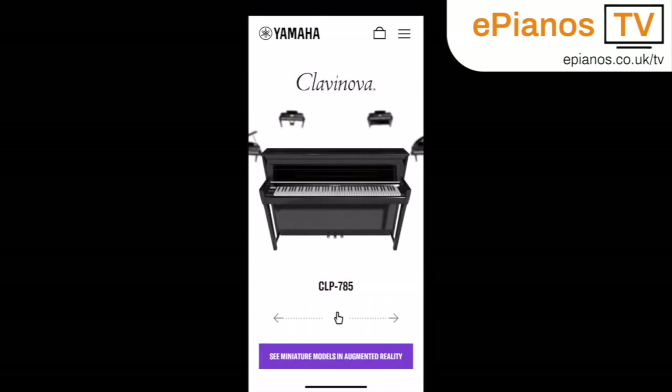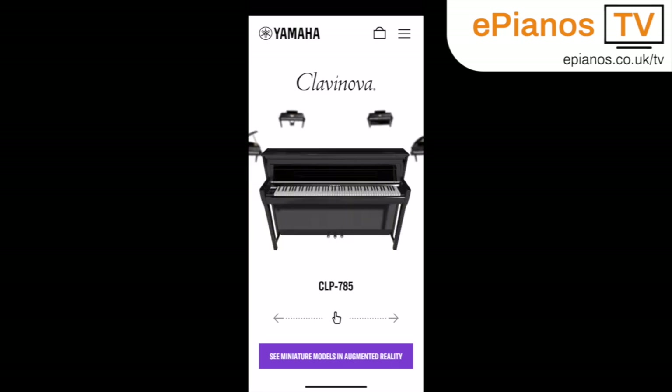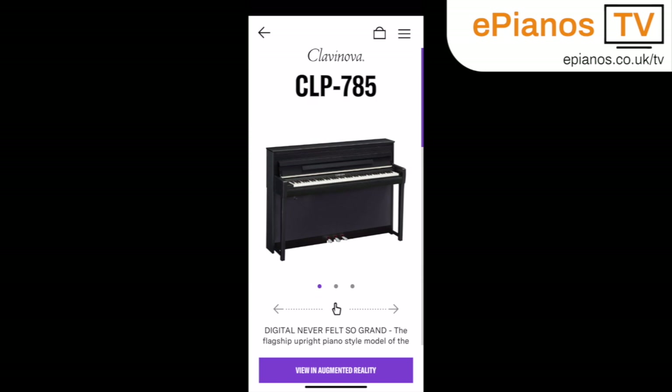You go straight into the menu where you choose the model that you want to see. You've got the Yamaha CLP795, the Grand Piano, and the CVP800 range as well. Here you choose the model finish that you want — there are three finishes in this particular model.